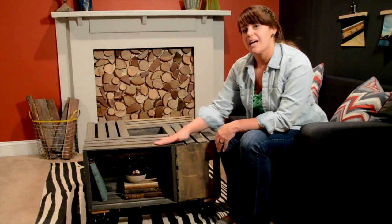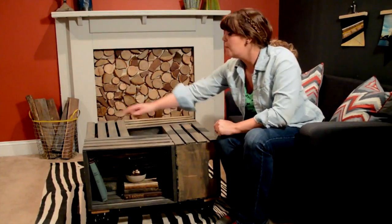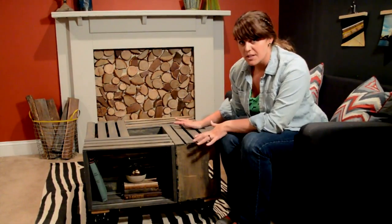We went with a light gray stain on here, which we think gave it a bit more of a modern feel. But you could go rustic and use a walnut stain, or you could even paint it a really fun, vibrant color. If it's for a kid's space, you could paint each crate a different color as well — this is a super versatile project.